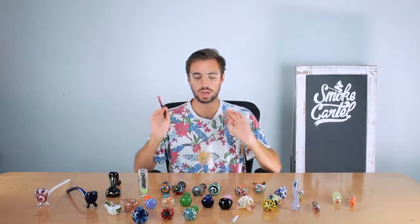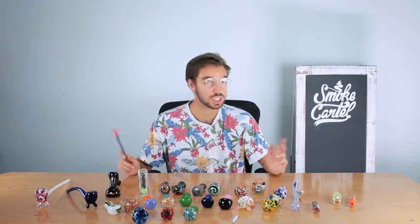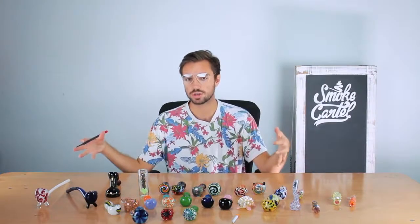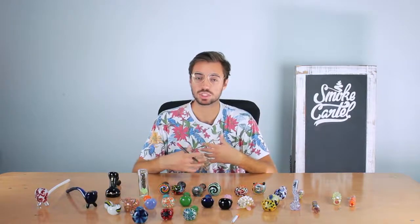So that's our very basic overview of handpipes. Check them out on our website — we've got a huge selection so you're definitely going to find something that you like. A lot of people enjoy accruing a collection of handpipes, and you can really use it as an opportunity to express your individual style.